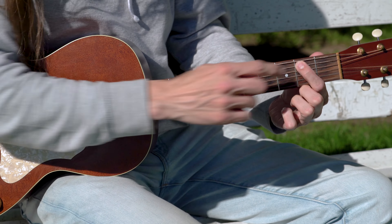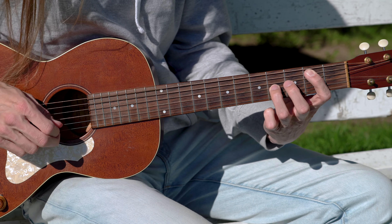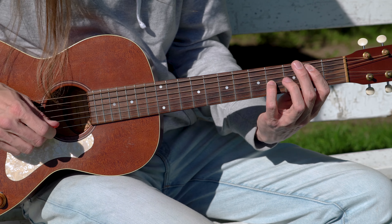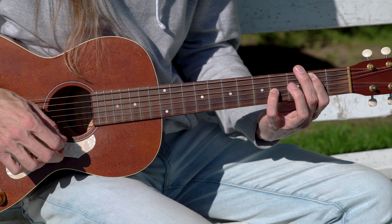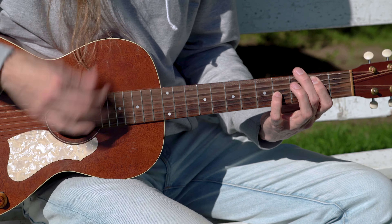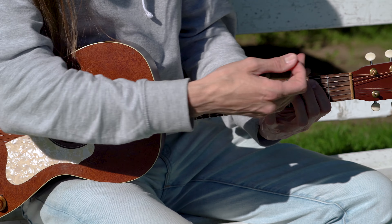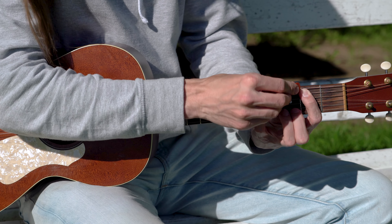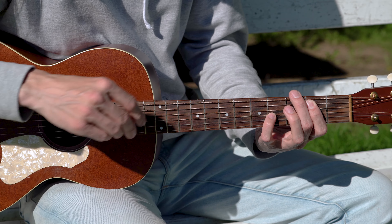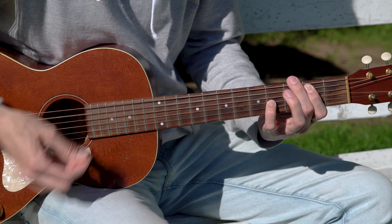Index à la 2ème fret de la corde de La. Ensuite notre index va être couché sur la corde de Ré pour l'étouffer. On prend le petit doigt ou l'annulaire selon votre choix — moi j'aime bien prendre le petit doigt — il va à la 4ème fret de la 3ème corde. On va bloquer la grosse corde, la corde de Ré et les deux petites cordes également. Moi je pique toutes les cordes, mais il n'y a que la 5ème et la 3ème corde qui sort.